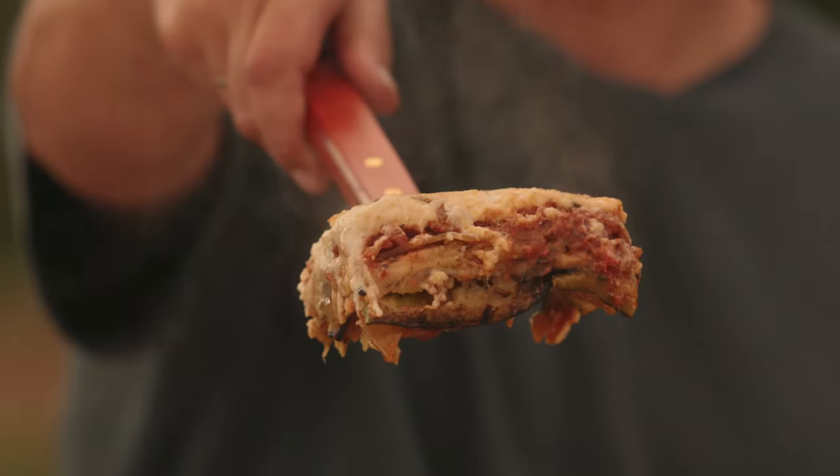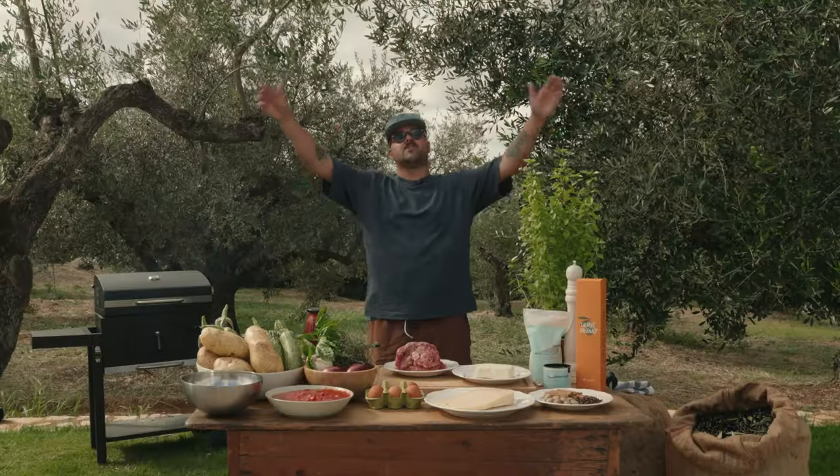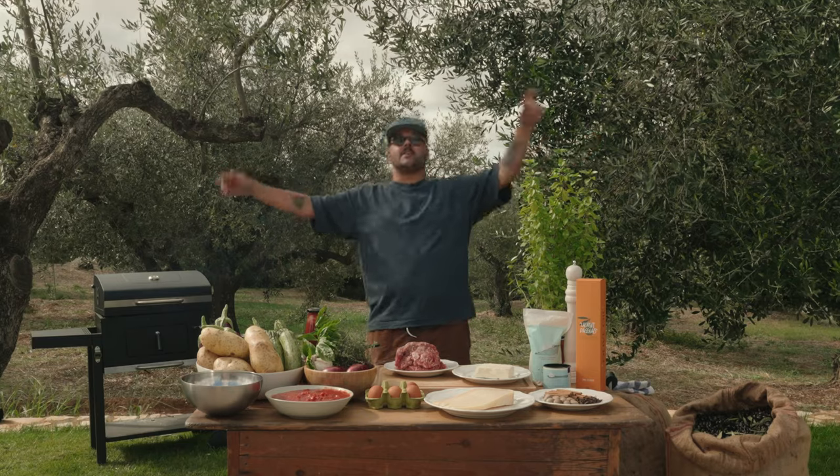Today on Always Hungry, we're making a moussaka. Where? In Greece. Let's go.